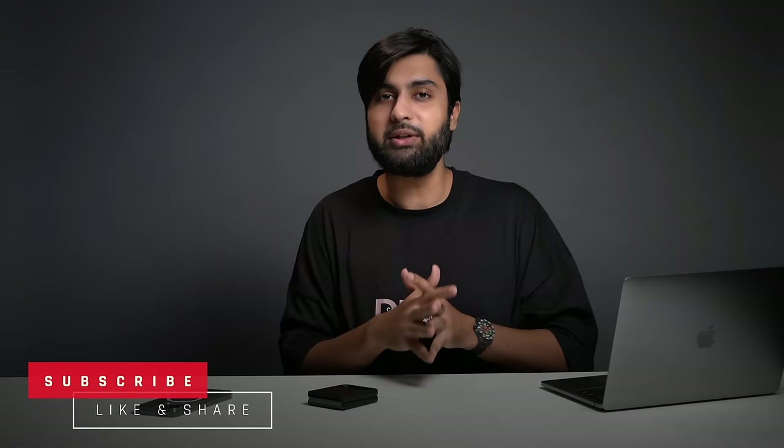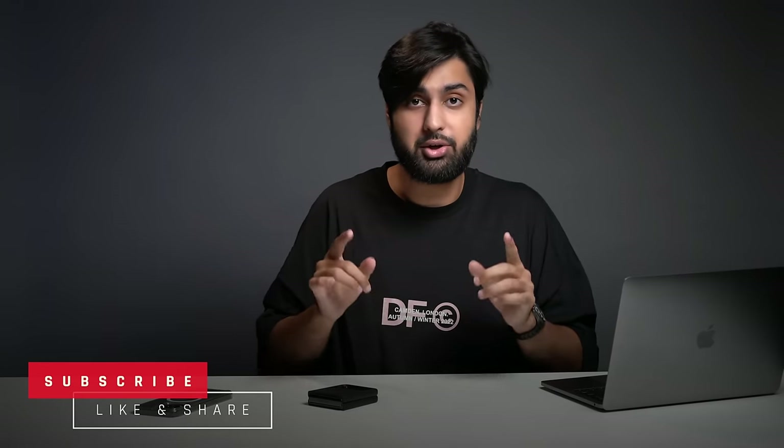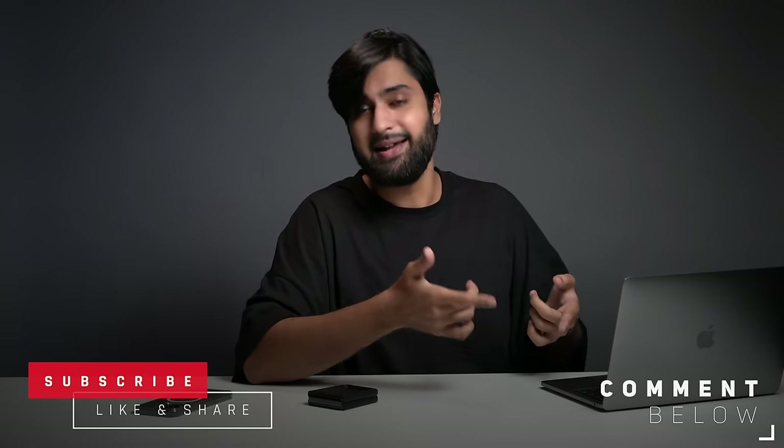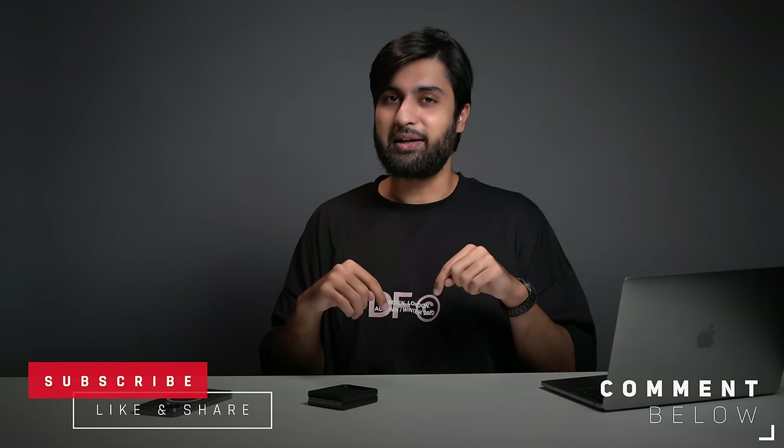Let's go on with problem number two, the second biggest problem. But before we get into it, make sure to smash that subscribe button because it really helps grow a small channel like mine. And don't forget to hit the like button if you like this video, or the dislike if you don't — let me know in the comments how I can improve.